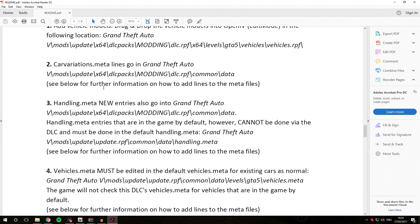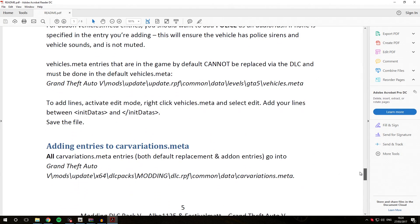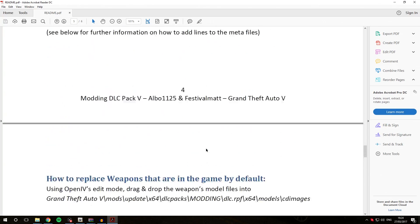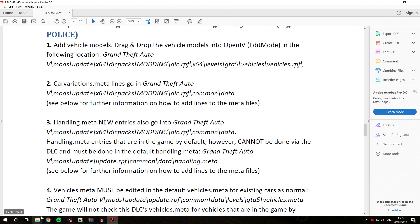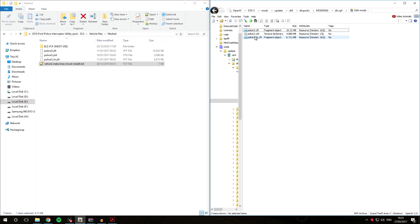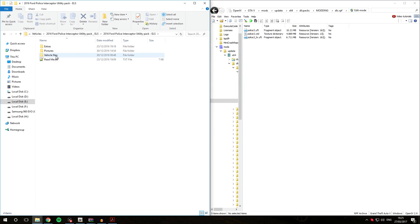The next steps involve the carvariations.meta and handling.meta entries. If you need to install these for your vehicle, you can find full information further down in the guide under 'Adding entries to handling.meta' and 'Adding entries to carvariations.meta'. However, for this vehicle it is not required, as it uses the default carvariations and handling.meta files and we are installing it in the slot it was intended for — Police 3. This means we do not need to replace any carvariations or handling.meta lines. If your vehicle includes instructions for replacing those, you'll need to follow them, which works similarly to replacing the vehicles.meta lines.